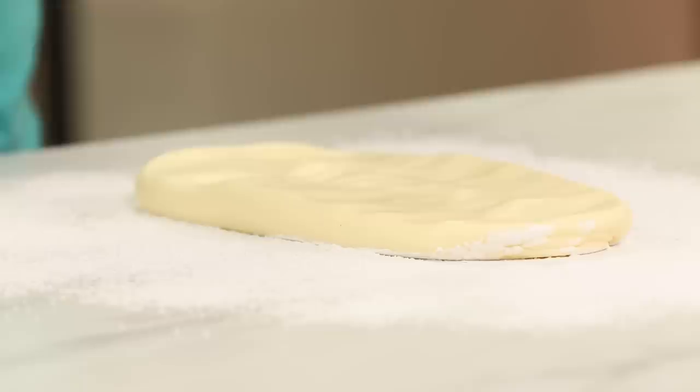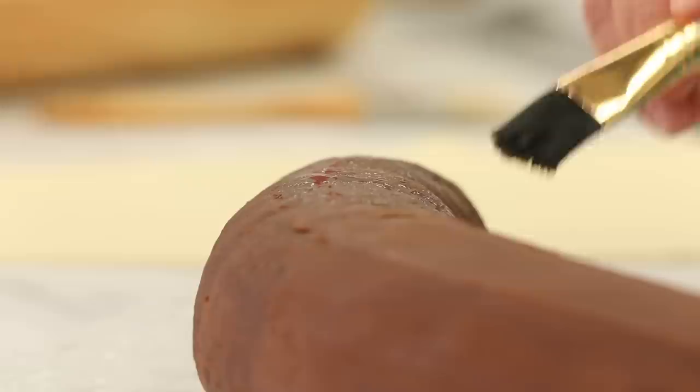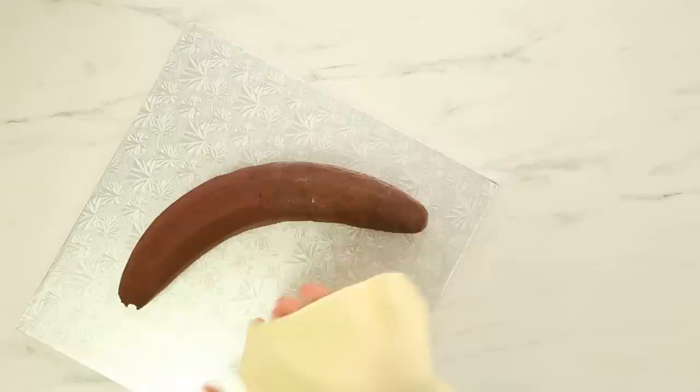You're on the edge of your seat now! And like some cakes I make on the channel I think to myself, how did it take this long? This was one of them. The first thing I'm going to do is cover the half of the banana that is peeled — the actual fruit part that you would bite — using a very pale yellow fondant. It's extremely pale and I'm just going to cover the top half of that banana.